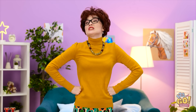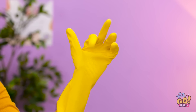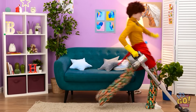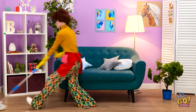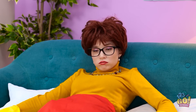Ugh! This room is a mess! Well, someone has to clean it, and that someone is me! A few stretches… okay, let's do this! Woohoo! I'm a cleaning machine! Ugh! Look at this! La la la! Cleaning! Yuck! That's better. I think that's everything. Phew! Now I can relax.